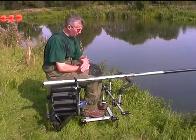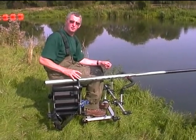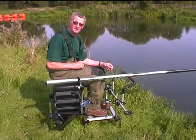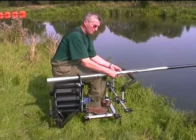When you're using a pole on a rest like this, you don't keep releasing the claw until you've hit the bite. So you can lift with your hands, you can lift the pole up in the air, you can put it back down again.